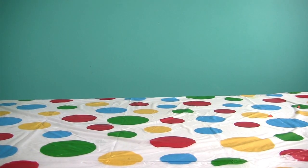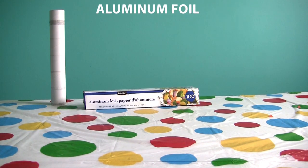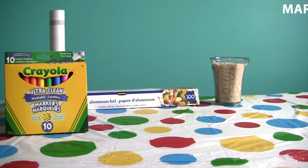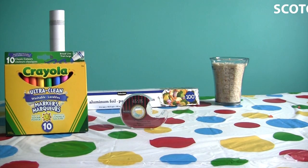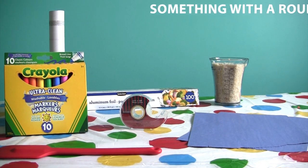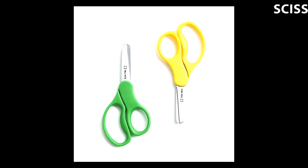For our second craft we'll need a paper towel roll, aluminum foil, uncooked rice, some markers, scotch tape, two sheets of construction paper, something with a round handle, a broom handle, and scissors.